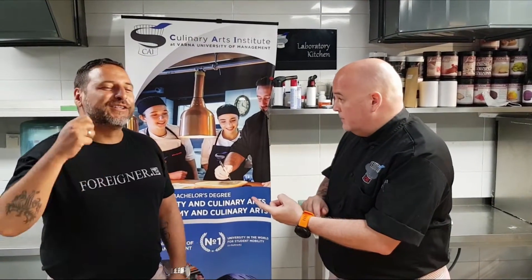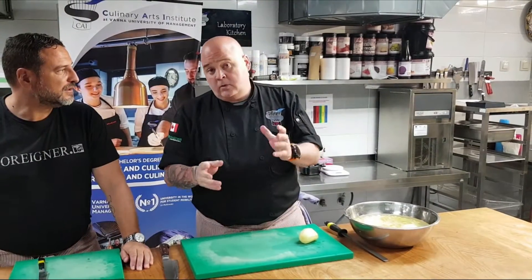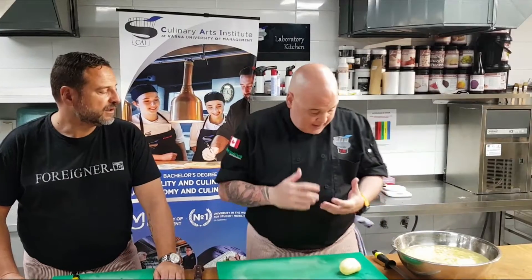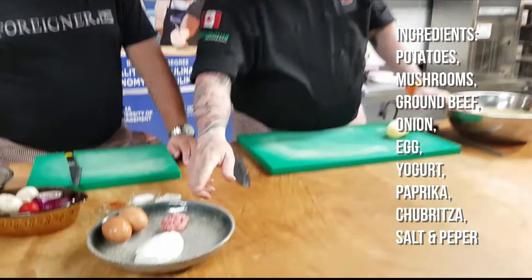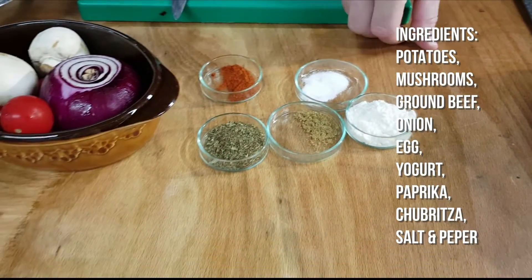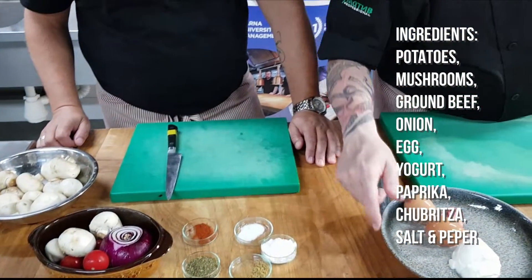Today we are doing a traditional Balkanic dish — Moussaka. It's not Greek, it's Bulgarian; we'll do the Bulgarian version. It's not the traditional one you have in Greece — there's no eggplant in this one. Moussaka is typical for the Balkans. In ours we have potatoes, mushrooms, ground beef, Bulgarian yogurt to finish on top, smoked pepper, cumin, and some salt.